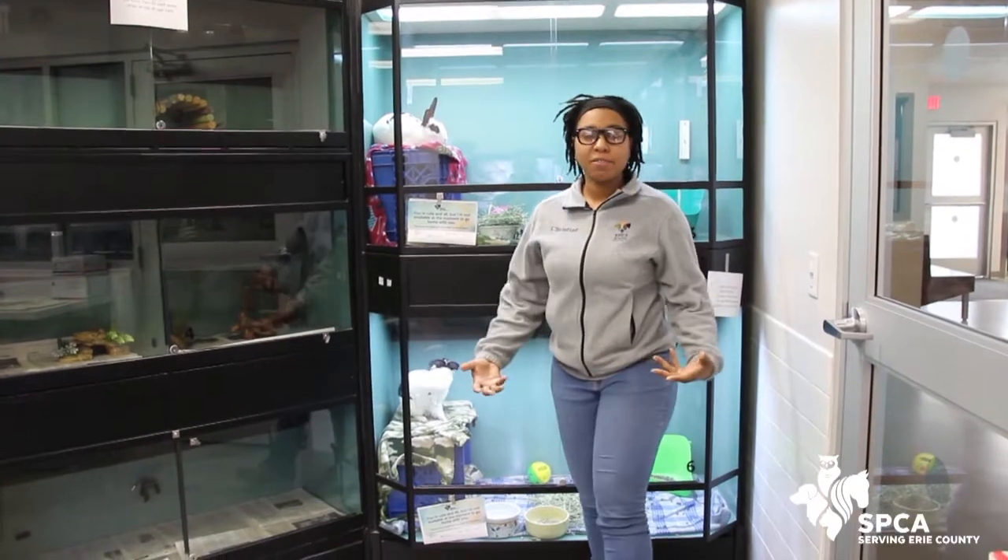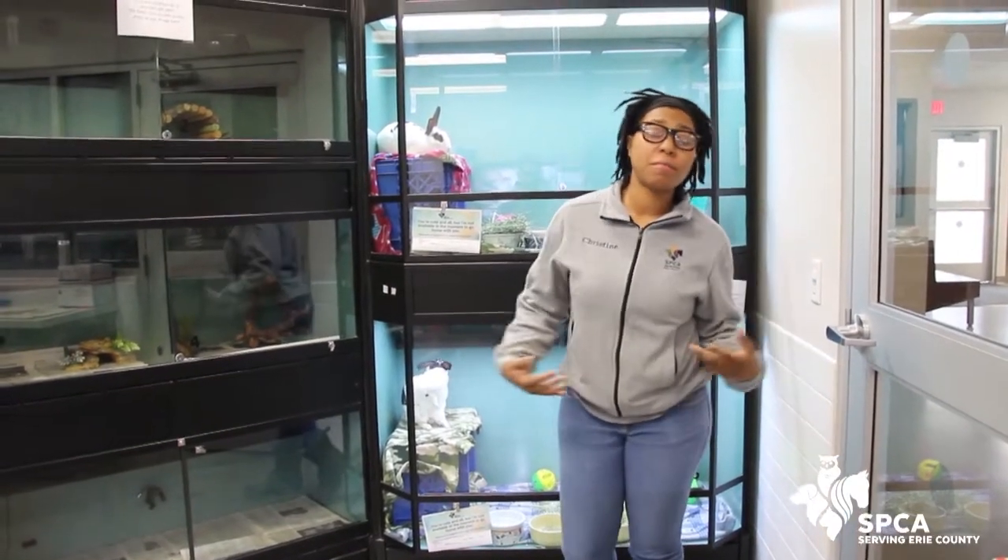Hello everybody, I am back again with another video. If you don't remember me, I am Kristi Davis, the Director of Humane Education here at the SPCA serving Erie County.